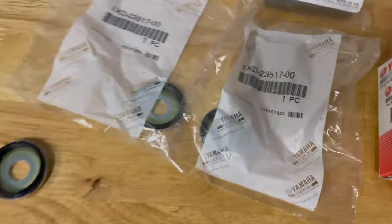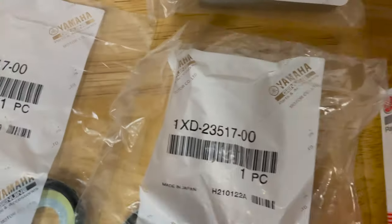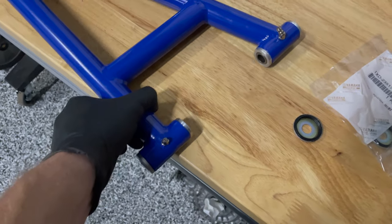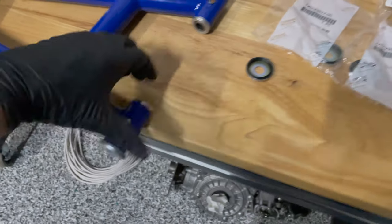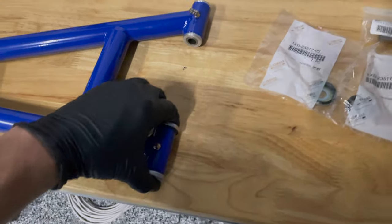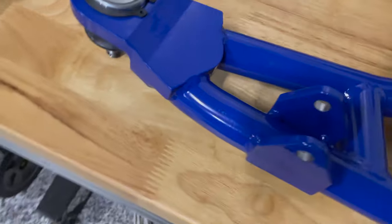Little grease zerks, thrust washers — I get all of these new, and also new ball joints. Here are the part numbers if you want them. I buy these things new; it adds up. It's like $300 if you get all of this stuff from some OEM parts provider. I use Rocky Mountain ATV most of the time, sometimes Babbitt Online, and sometimes one of my engine builders like Weller — one of the race shops.